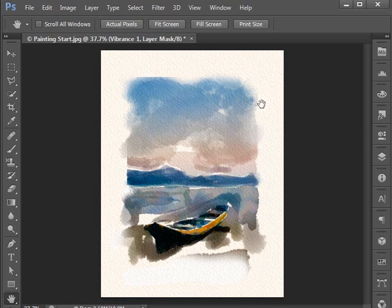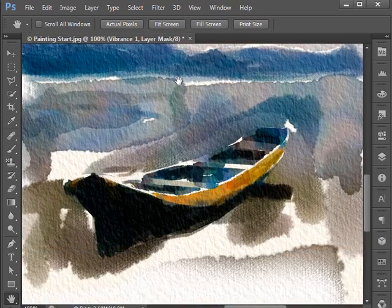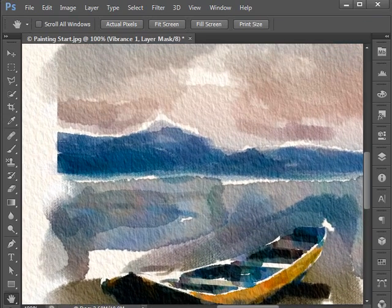Spend some time with this — I kind of rushed through it just to keep our video from being too lengthy. Spend a few hours on this, get it right, and make it look like a professional watercolor. Look up examples as mentioned before. If it doesn't look good to you, it's not going to look good to anybody else. This is a really nice technique and can be a nice piece for a portfolio. Thank you, and looking forward to working with you again soon. This is Mike McCrease.